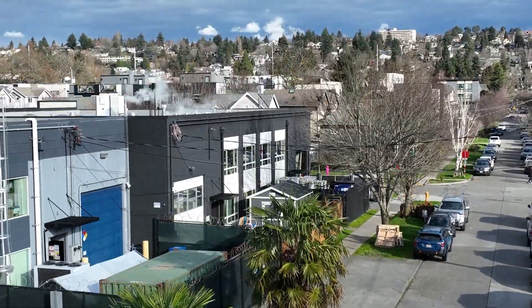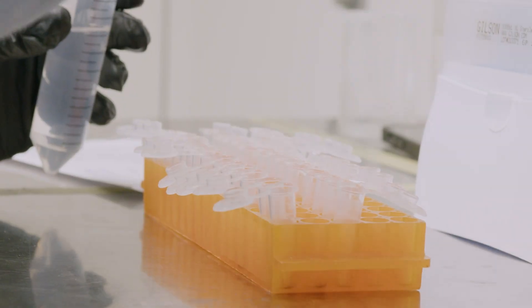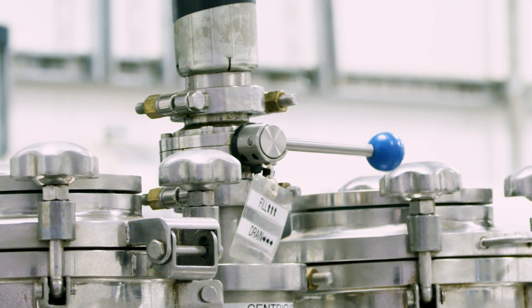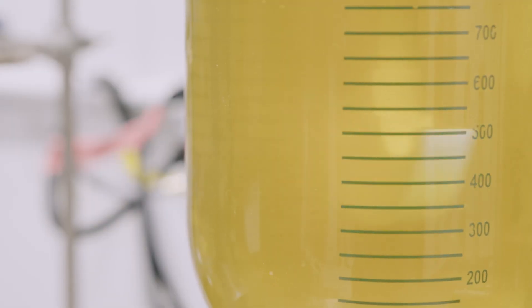Preserving potency and quality is pretty much our utmost goal — to create the best, cleanest, highest quality product possible for the consumer.